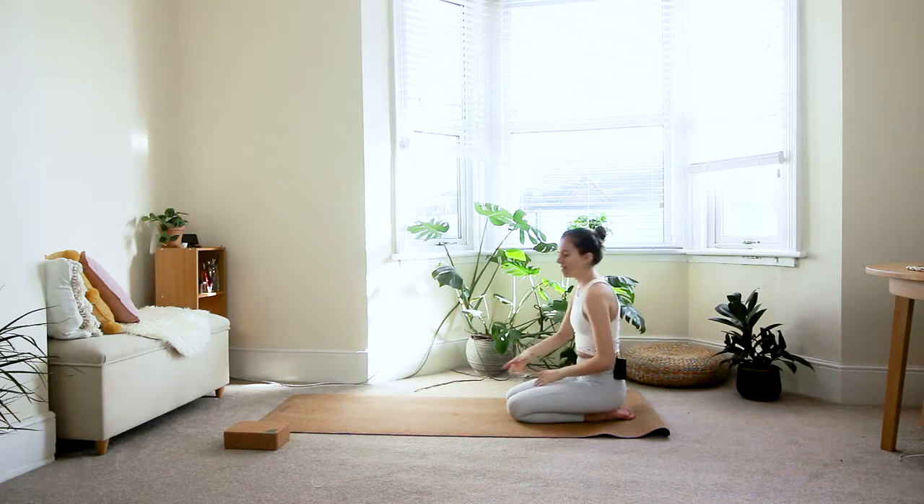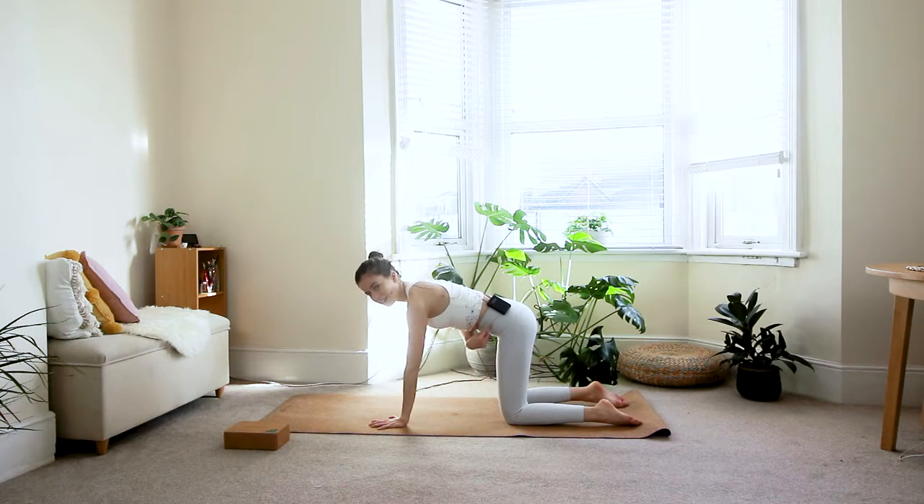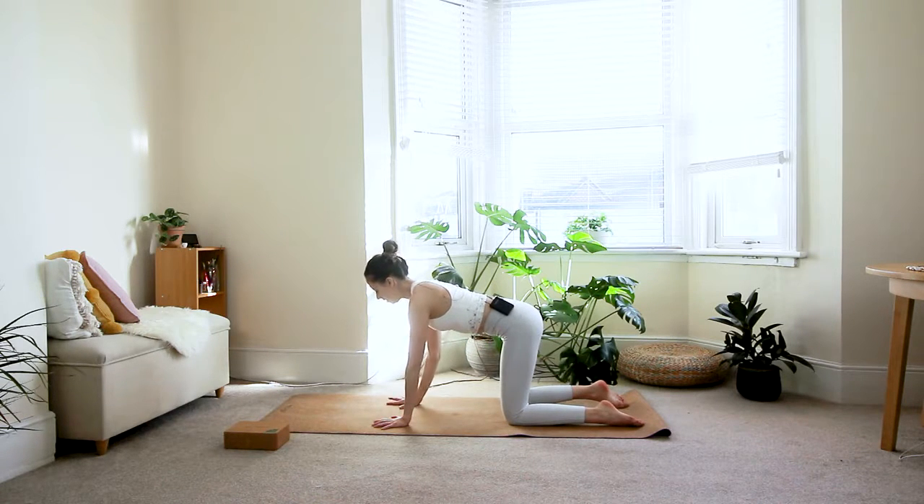From here, walk the hands out in front of you and come to your tabletop position — wrists right underneath your shoulders, knees underneath your hips. Start engaging your core: pull your belly button in towards the spine and gently lift it up towards your heart. Keep your core engaged, take a look at your hands, and make sure your fingers are spread wide apart with a lot of space in between. Grip your fingertips into the floor as if you're trying to grab the mat, distributing weight over the whole hand rather than dumping into the wrist.